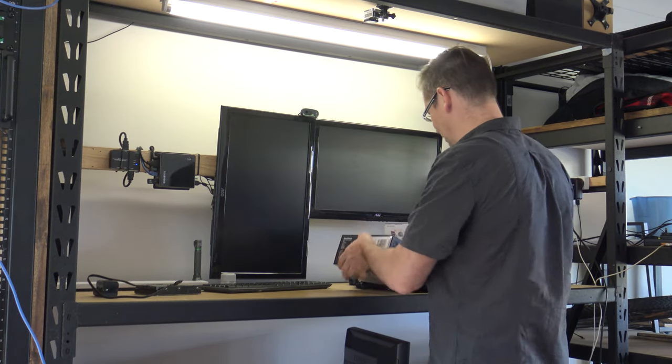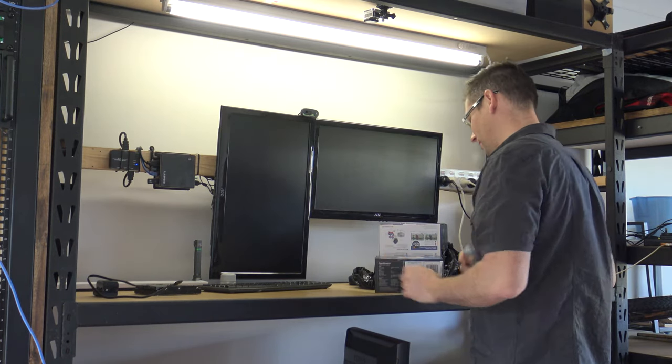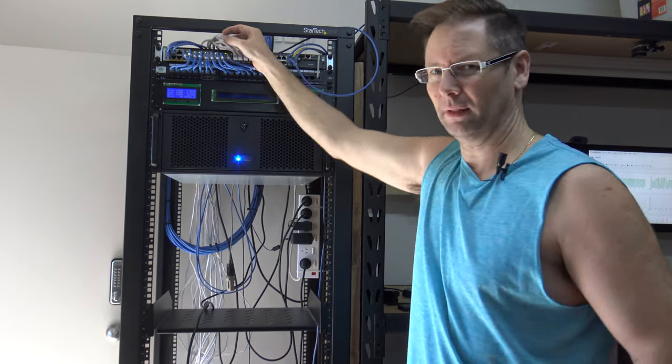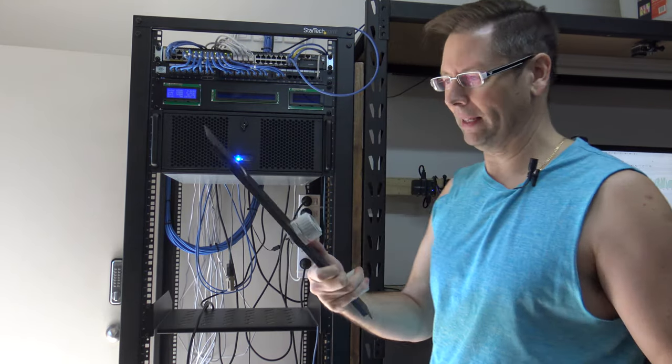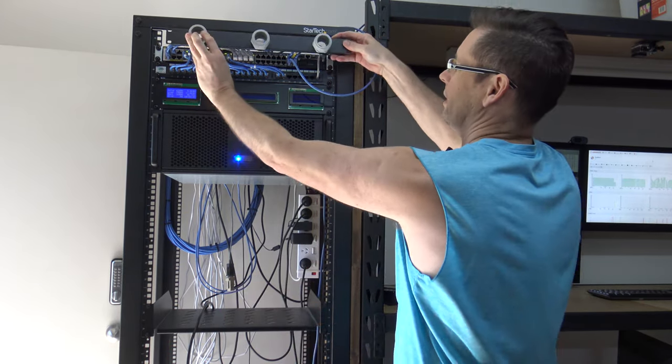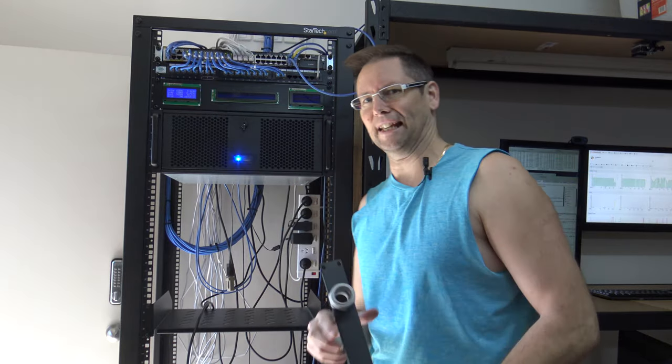The last of my cameras have arrived so I'll just rip into them, set them up, and then I'll have all eight. I've got lots of network cables but I don't like messy cables, so I've got a one-unit blanking panel, put three holes in it, and put these little glands through there. That's going to go up there to pass the cables through, just to make it nice and neat.